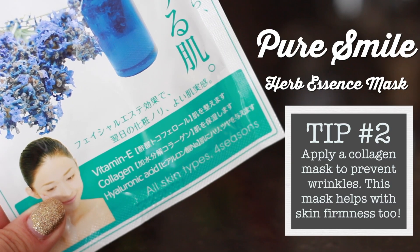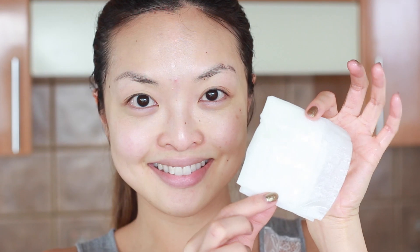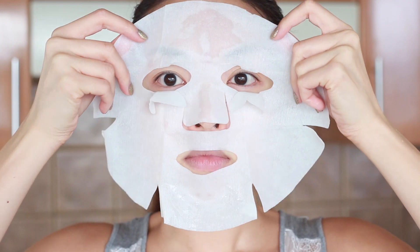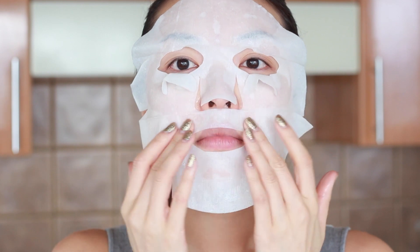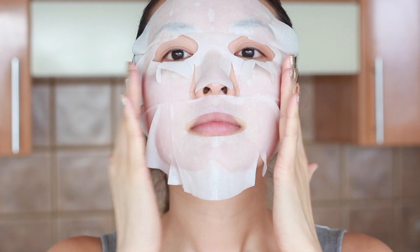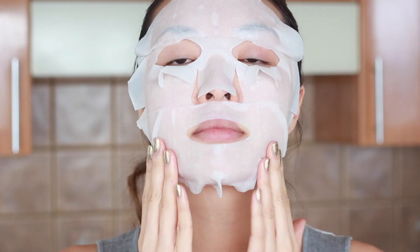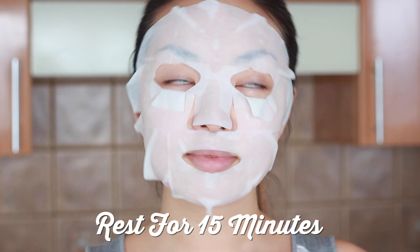Time for the mask! I'm going to be using this herb essence mask from Pure Smile to help prevent wrinkles. It's a really nice and cooling mask which is soaked with vitamin E, collagen and hyaluronic acid which helps to relieve and moisturize the skin. It also has green tea extracts which promotes firm skin. I know it looks kind of scary here but it's actually really nice and relaxing. Once you have the mask on, let all the antioxidants absorb into your skin and rest for 15 minutes to get the full benefits.